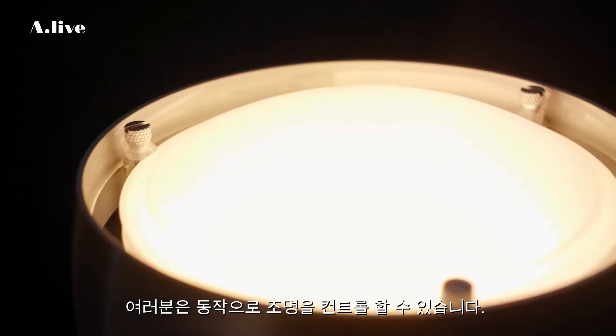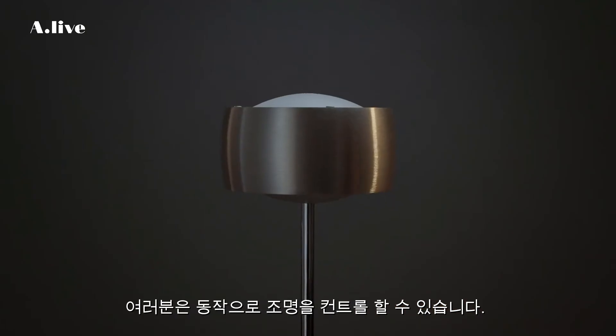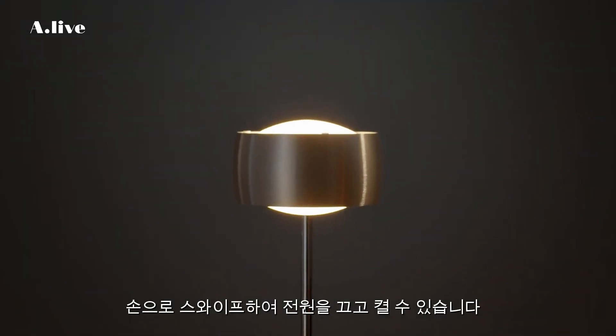You can control many of our products with gestures. With a swipe of your hand, you can switch the light on and off.